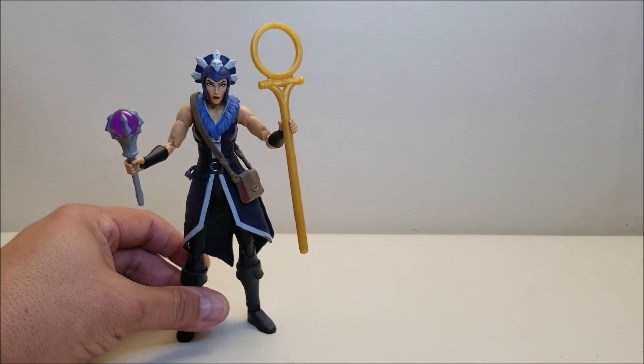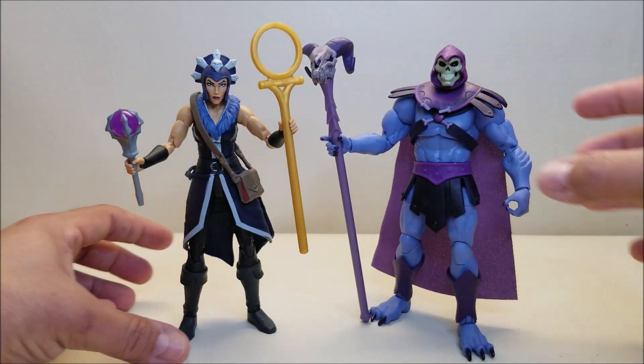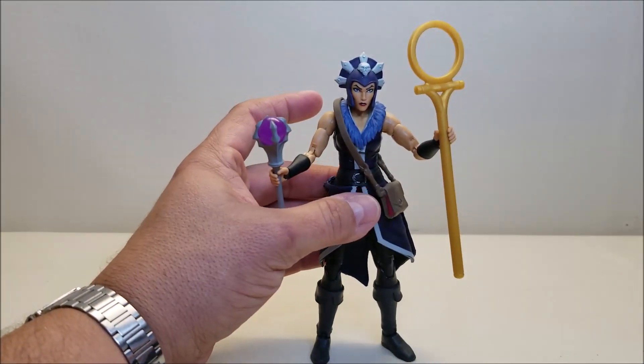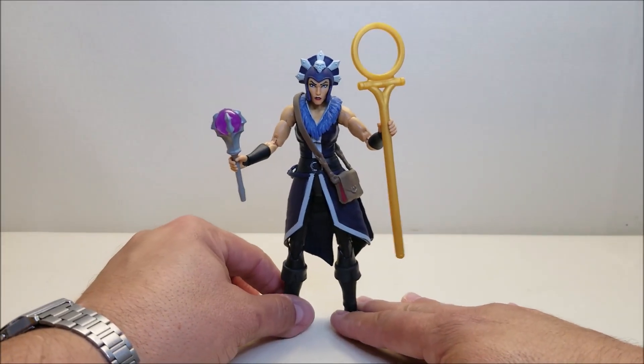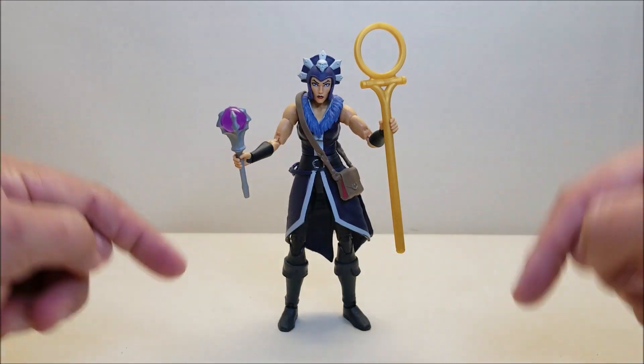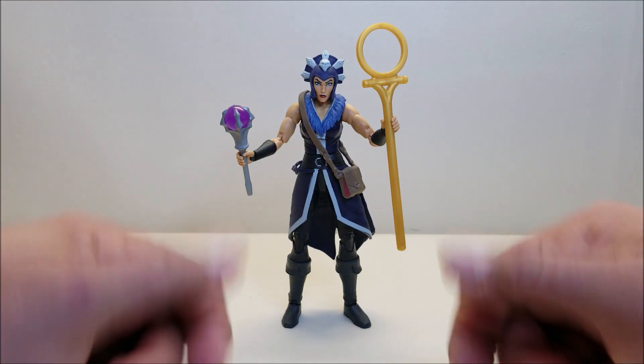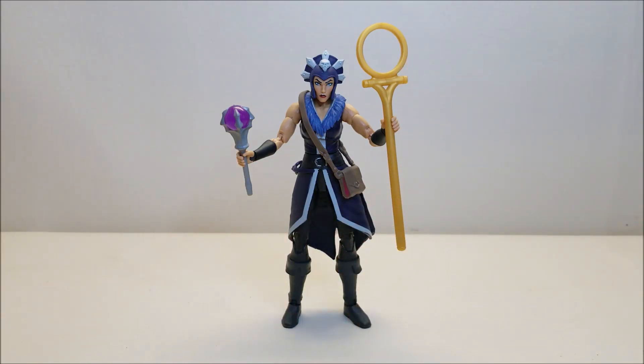For comparison, here she is with her good buddy Skeletor, so you can see what these guys look like together and how they size up. These figures are absolutely fantastic. You can get these from Entertainment Earth — I'll put a link down below so you can get your own. What did you think of this figure? Let me know in the comments, give me a thumbs up, subscribe and hit that bell icon so you're notified when I upload. I've got a donate button if you want to hit that — I'd certainly appreciate it. Please share with your friends and I'll talk to you next time.